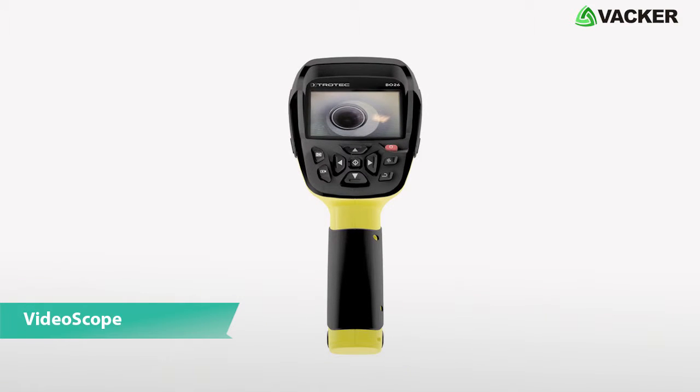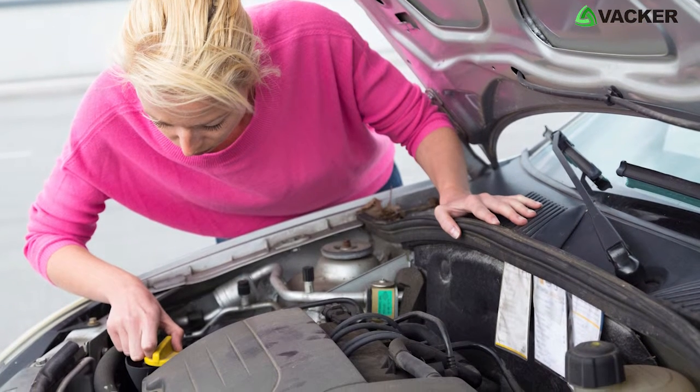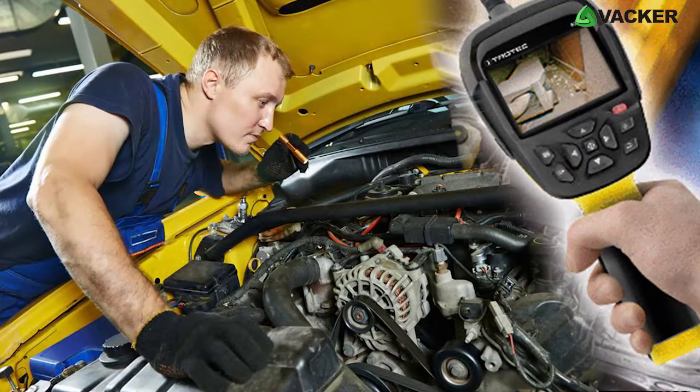This is VideoScope, model BO26. This smart device, through its video camera probe, allows you to inspect areas which are difficult to reach, thanks to its 180 degree image rotation function, through which you can effortlessly inspect poorly accessible locations.